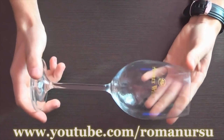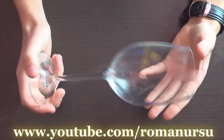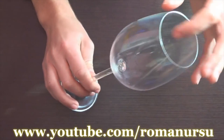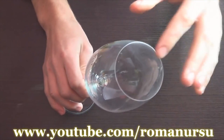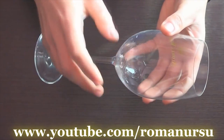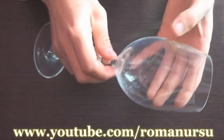Let's start and first of all we have to choose a good glass. In my experience the ones made out of glass work best. Also it must be on high leg and approximately 200 or 300 milliliters. The glass itself must be clear, smooth and without engravings or big pictures.